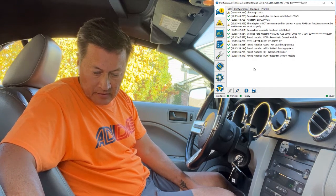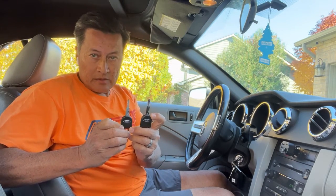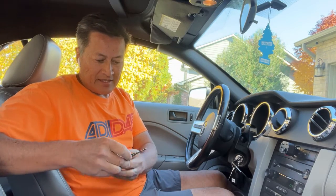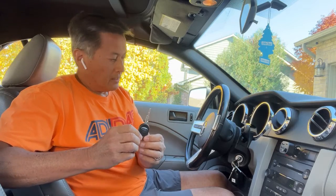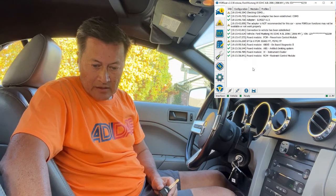I'll put no here because I don't want it to read that, and I do not want to save this. Now in order to do the key programming, I bought these transponder keys off of eBay and had someone at Lowe's cut them for me. Now for the programming, I need to go to the wrench and then PCM PATS programming.